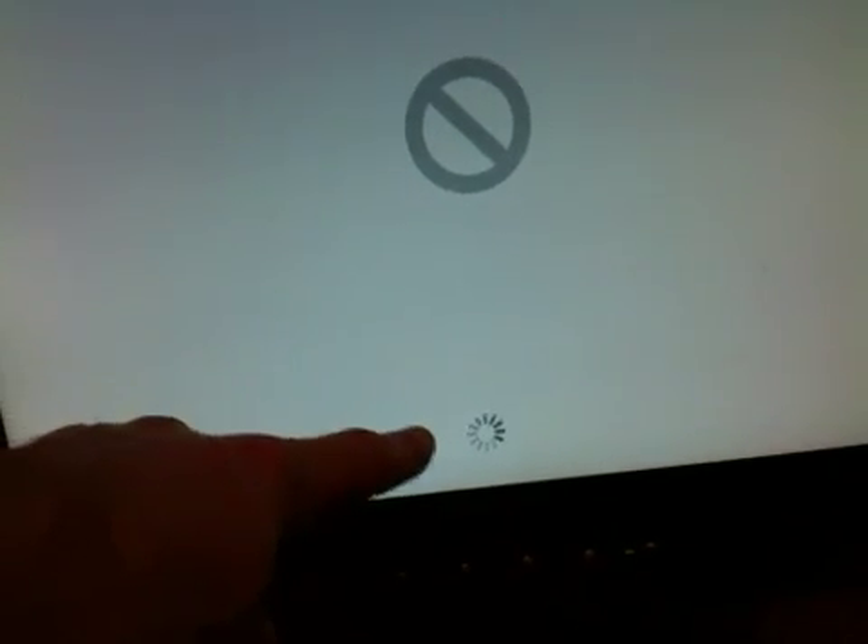Then it stops making noise and then this spinning indicator starts to roll into effect and we get this.